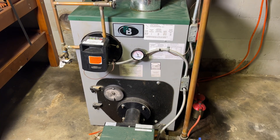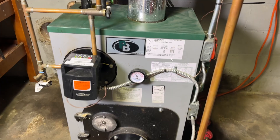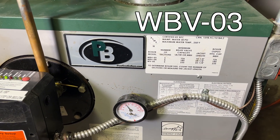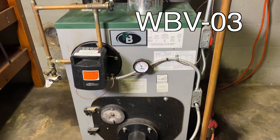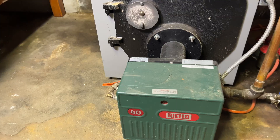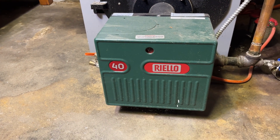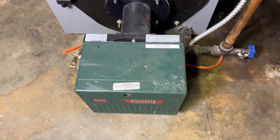Hey guys, welcome back to another episode on Jay of All Trades. Today I'm standing in front of my Peerless boiler, model WBV-03, and this is an oil-fired boiler. I'm going to show you how to replace the nozzle on this Riello 40 burner — this is one of the components that could potentially cause your boiler to fail, and the last thing you need is a boiler failing during the winter.